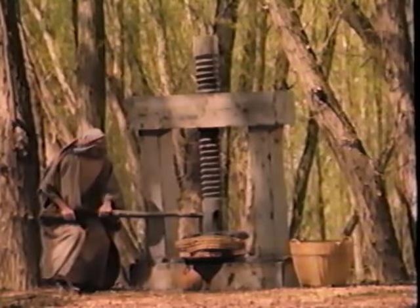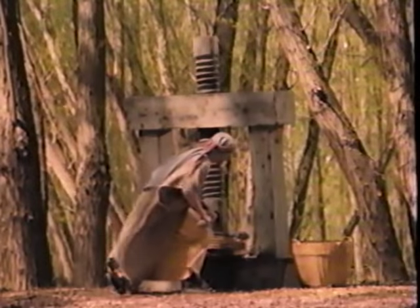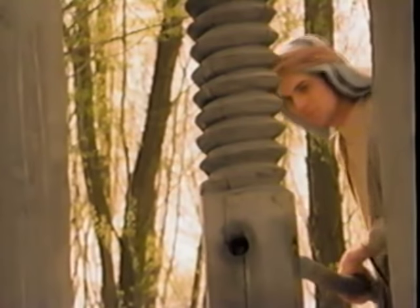The word Gethsemane means oil press. In the garden of Gethsemane, olives placed in baskets were pressed down under great weight, causing them to give up their oil. There is a similarity between this and the atonement.